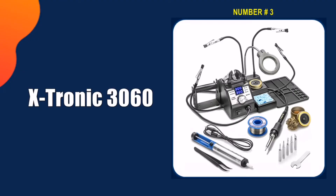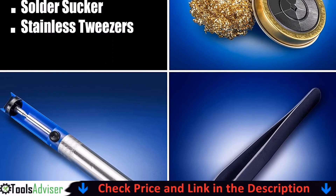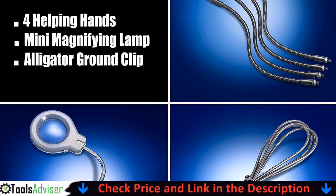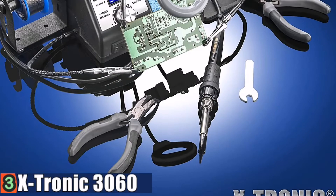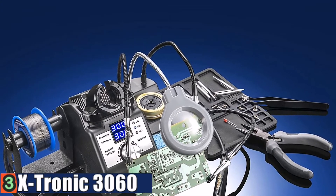Third pick in our list is the X-Tronic 3060 soldering iron station. This soldering iron heats up to 350 degrees in about 15 seconds. It feels like it's built fairly well for being a plastic body. It came with wrenches to tighten the jam nuts to lock the helping hands into any position that you rotate the alligator clips. It's great for temperature control, quick to reach temperature, and solidly made.